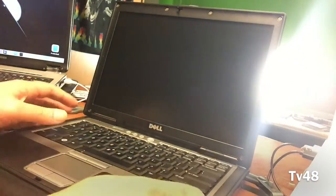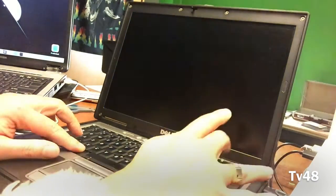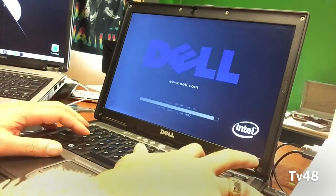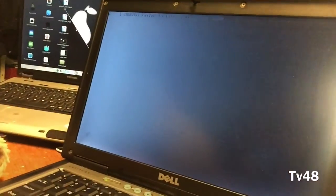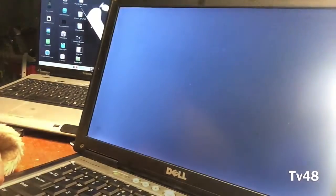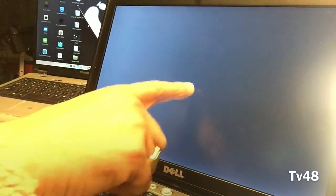We pop in the USB stick and we're going to hit F12 to get into the boot selection of the Dell D630. Just hit F12 and choose the USB stick to boot from. As you can see we are booting here, and after a little while we will get into the desktop — it will go kind of fast.